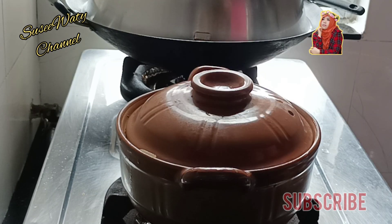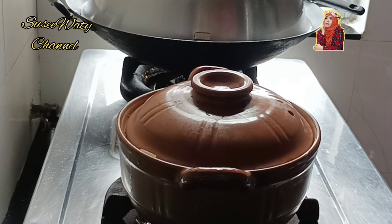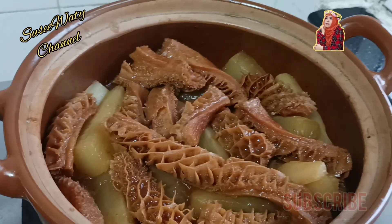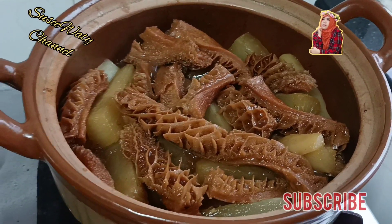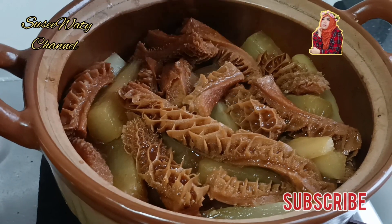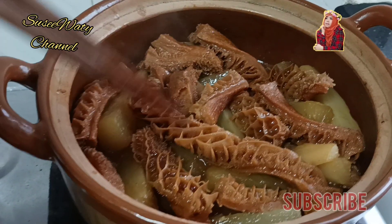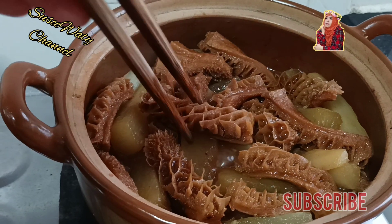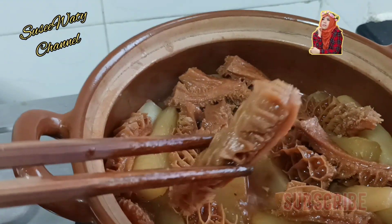Kita tunggu sampai benar-benar matang dan empuk. Oke guys, babat sapinya udah ready to be served. Sampai benar-benar matang dan benar-benar empuk, guys. Seperti ini. Betul sekali, guys, ready to be served.